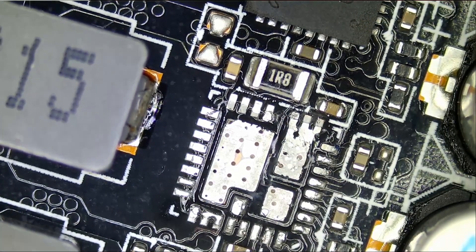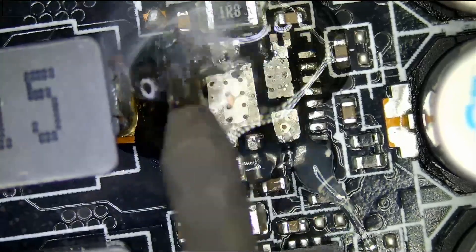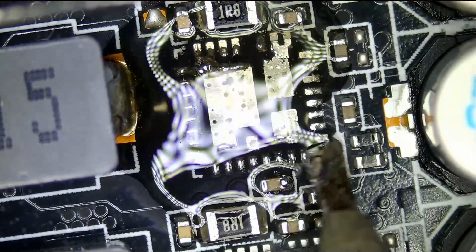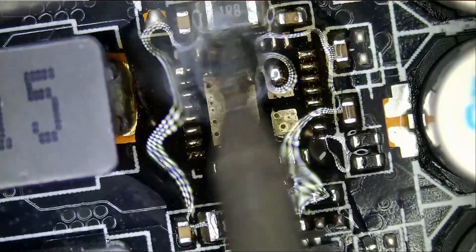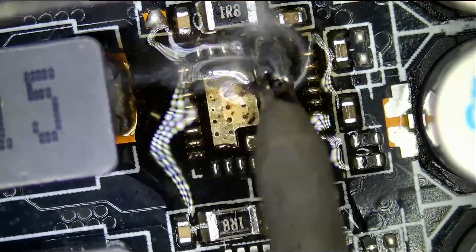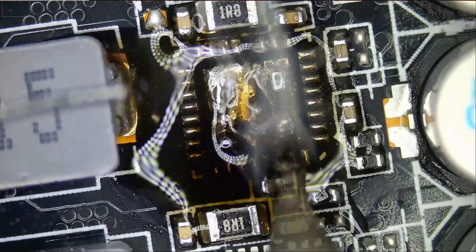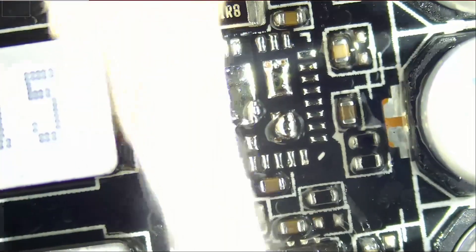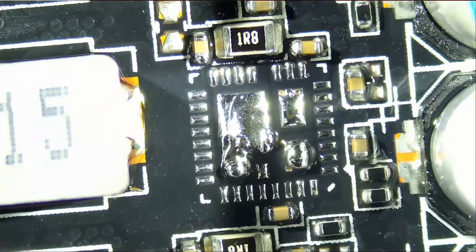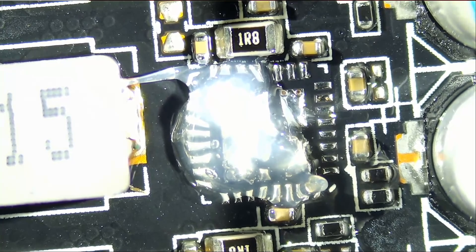We're going to go ahead and solder that chip onto the board, and we're going to test the card again to see if it's working. We're going to prep the area here. Right now all the pads have solder on them. All we have to do is clean up, apply flux, and solder our replacement chip. Apply flux.